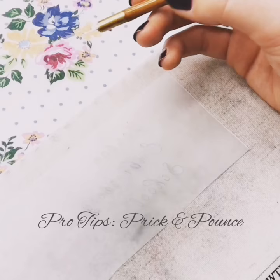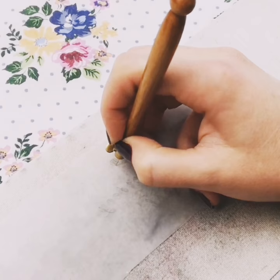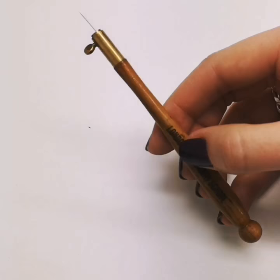Prick and Pounce is the traditional method of transferring a design onto fabric for embroidery. It uses a pricker, usually a small needle loaded into a handle. We use our tambour handles as they're very comfortable to hold.